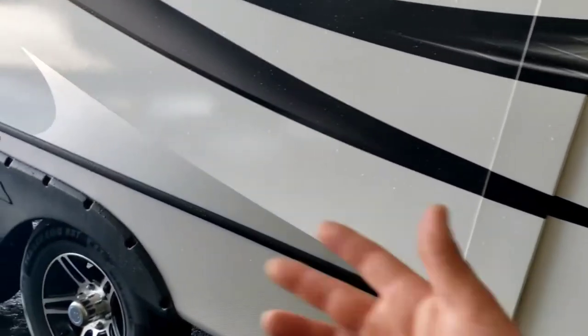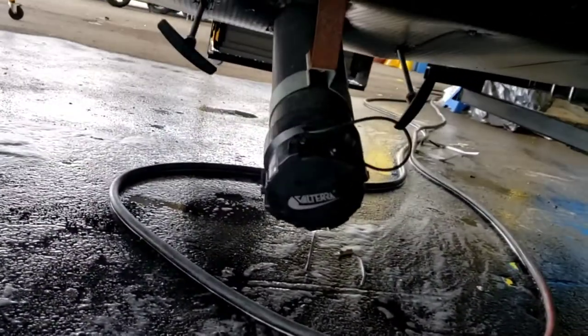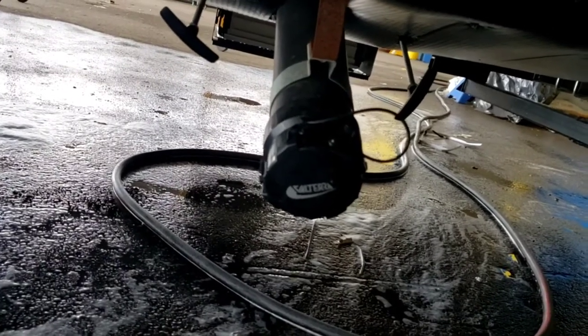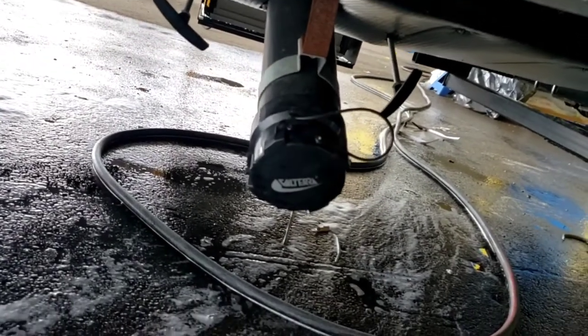Your slide-out is closed for now but we'll go over that when we go inside. Black tank and gray tank — the one on your left is the gray tank, one on your right is the black tank. Definitely recommend dumping your black tank first, not letting it get all the way dumped, then pulling your gray tank to flush out the sewer hose. That way when you pick it up to put it in your bumper, it's not dripping black tank water.